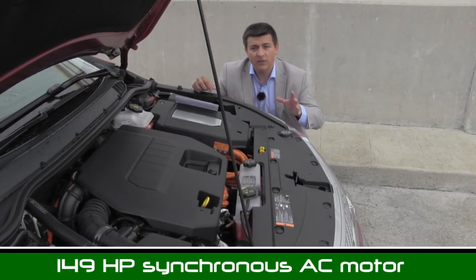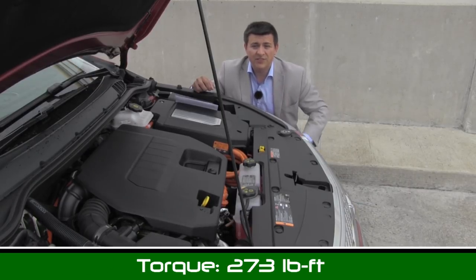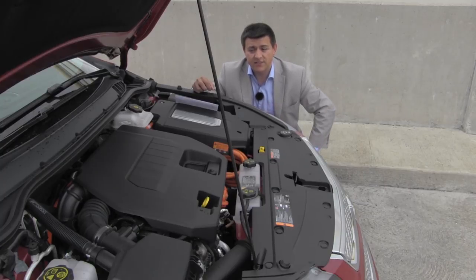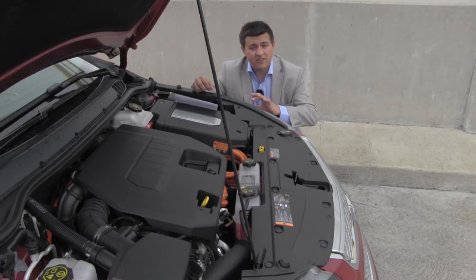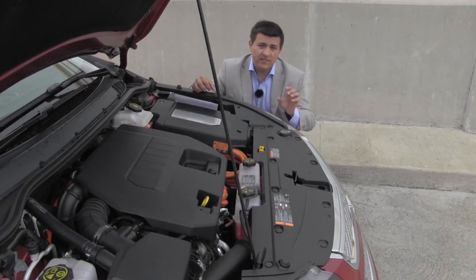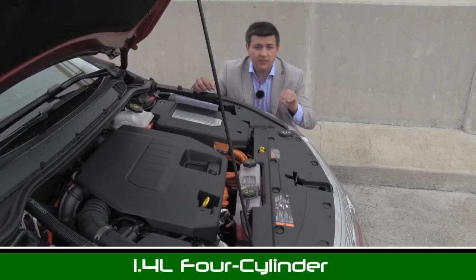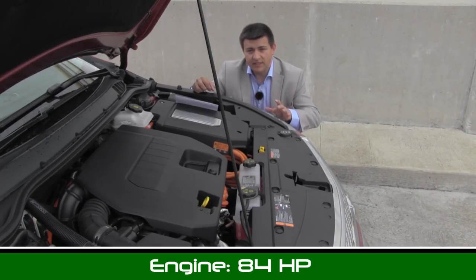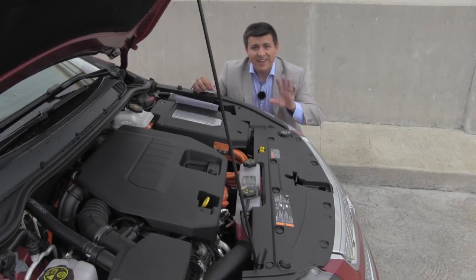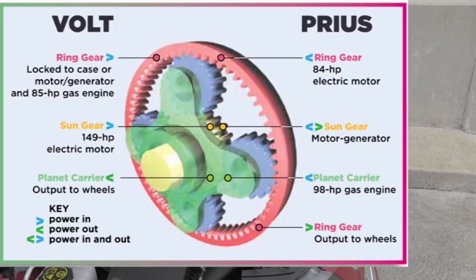Here under the hood we'll find a few things. First up we'll find a 111 kilowatt or 149 horsepower electric motor. It provides 273 pound-feet of torque, which is a great deal more than you'd find in a Prius, so it's no surprise that this vehicle is a lot faster than a Prius. The next thing you'll find is a 54 kilowatt or 72 horsepower secondary motor generator. That can either act as a generator or act as a motor. This drivetrain is arranged very similarly to a Prius or a Ford hybrid drivetrain — it's a planetary gear set.